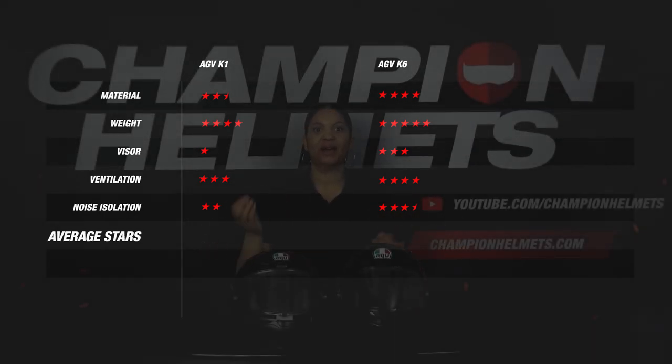This was it. We could kind of see it coming — the K6 performs better than the K1 on every aspect. This is quite logical given the significant price difference between the two helmets. Still, the K1 did not fall short on the weight and ventilation components, which is quite significant. So it appears again: for extra quality, you have to pay extra.